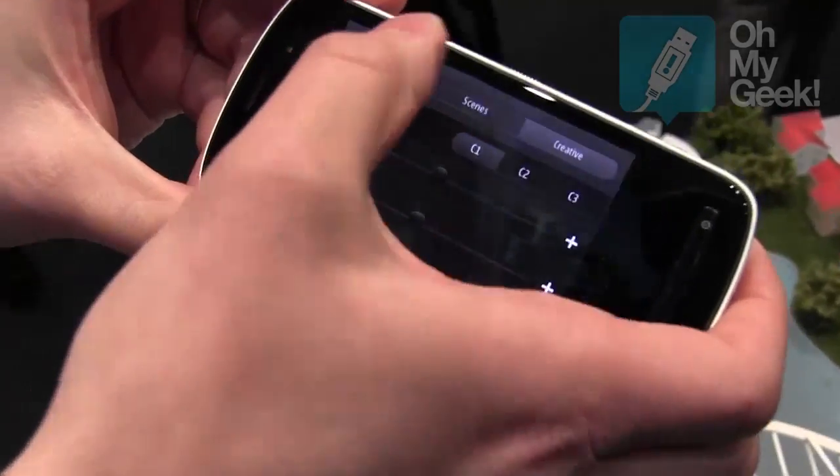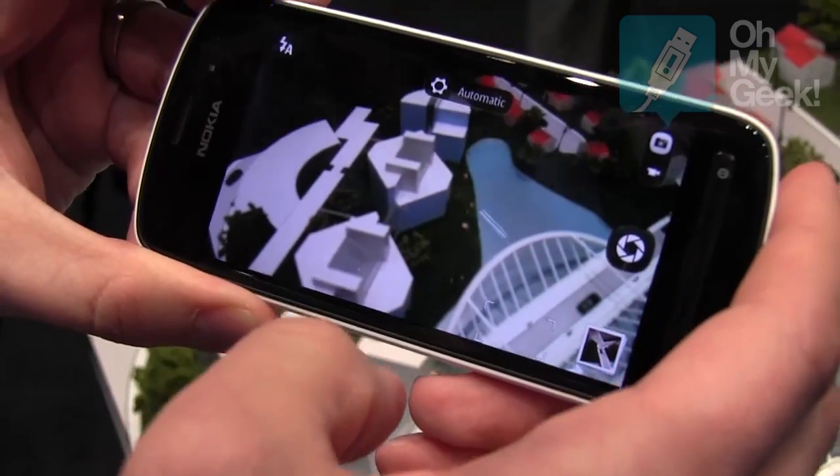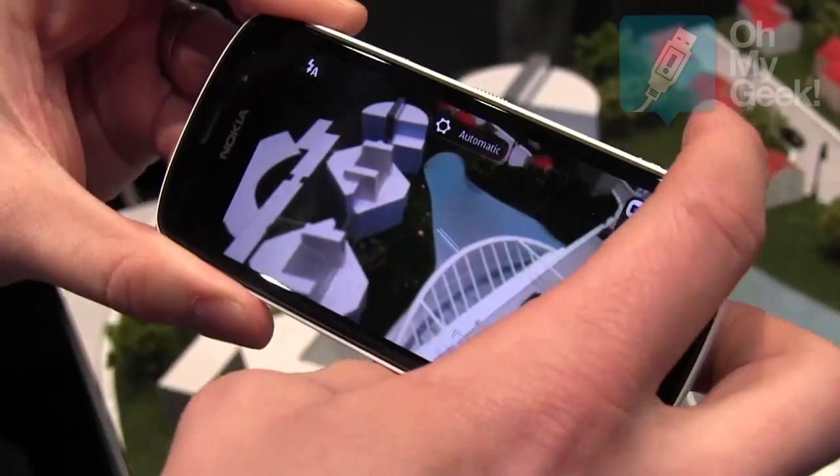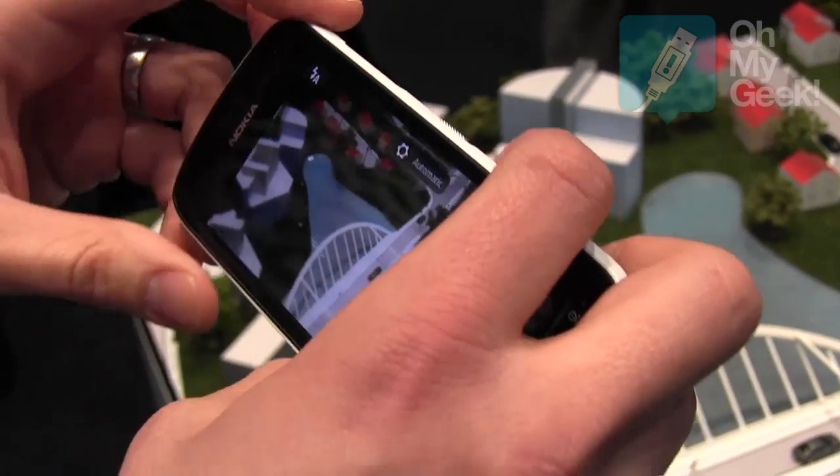The camera itself has 3 modes. The first is Automatic, which is easy for day-to-day snapshots with only a few settings. It's great to just take it out of your pocket and snap a shot.